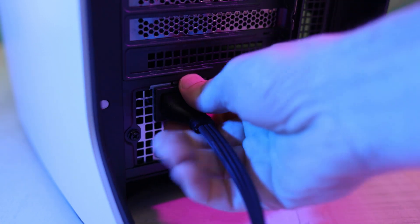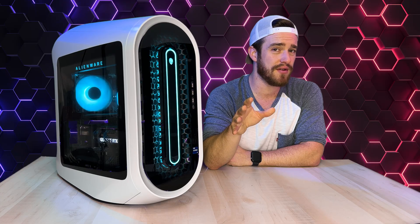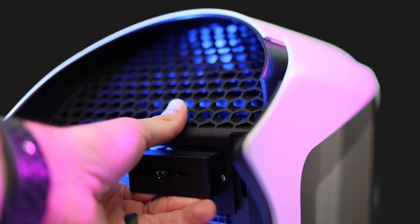First, before you do anything else, make sure to unplug your computer and disconnect anything else from it. Now Dell recommends you put your computer on its side, but for this video I'm going to leave it standing up for better camera angles. Go ahead and unscrew the back handle until the side panel pops out.